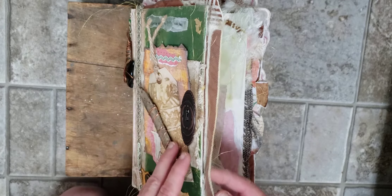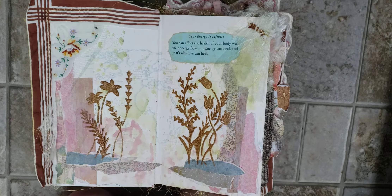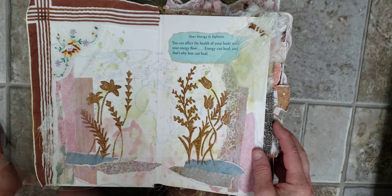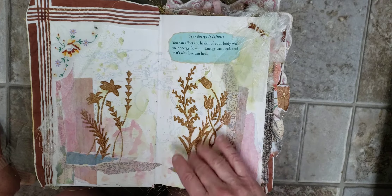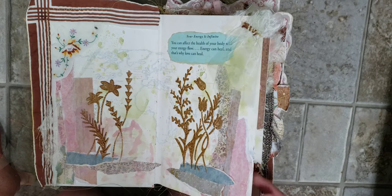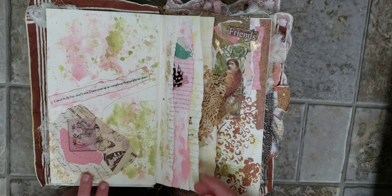I used all gold thread inside — you can see the edges. I sewed with gold thread throughout. I tore out about 75% of the pages and just sewed each page before I worked on it. This is a hanky from my mom. This is Distress Oxide Embossing Glaze. And then I tried on each page to put an affirmation.